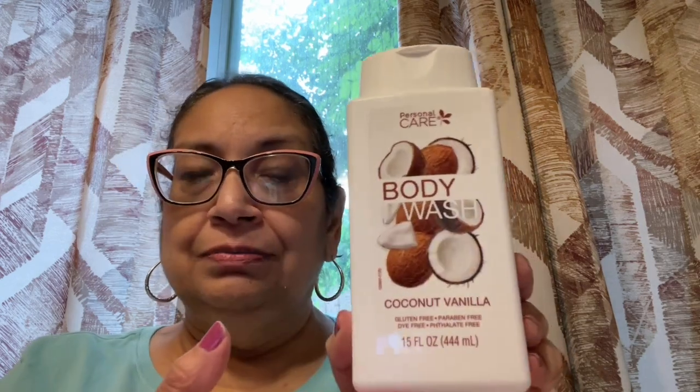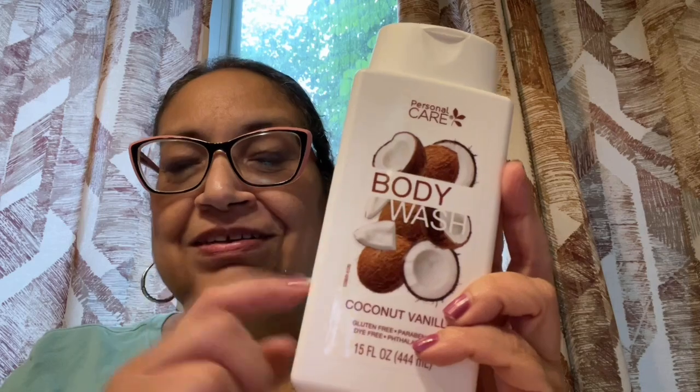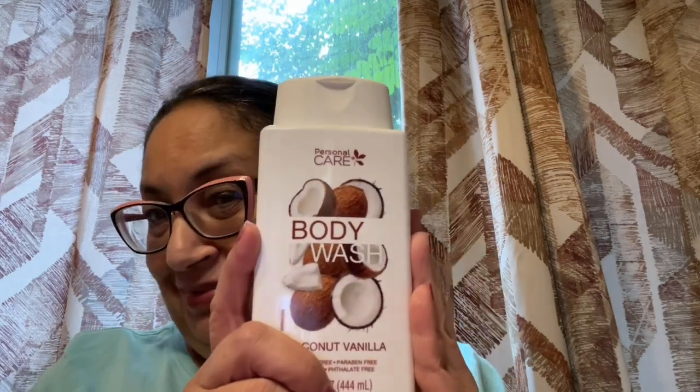I want to show you this Native body wash dupe. It is paraben free, sulfate free, dye free, phosphate free — all that good stuff. It's a dupe for Native, in coconut vanilla, in the 15-ounce bottle. I tried Native before and after a while it started to itch my skin, so I think I'm a little allergic to it. I figured let me try this one — it's only $1.25. If I'm out $1.25, that's not breaking the bank like $15 to $20 for the Native brand. And this smells really good — if they had Smell-O-Vision, I'd have you smell it. It is so good.